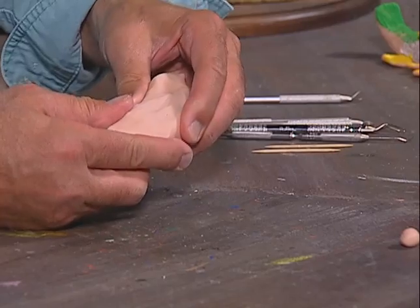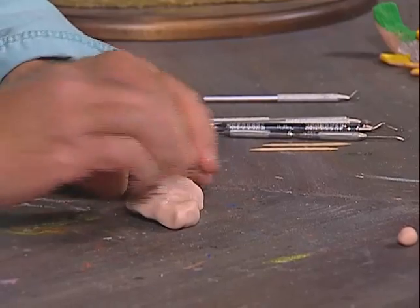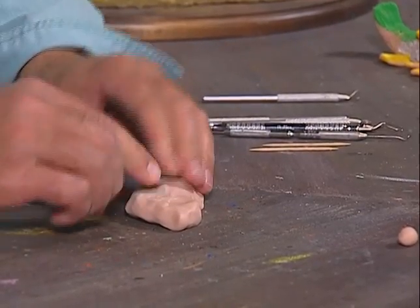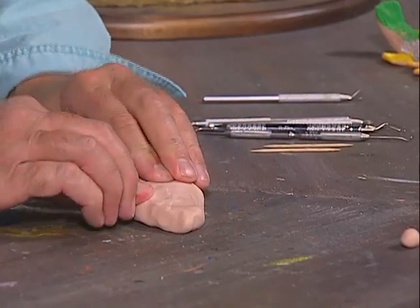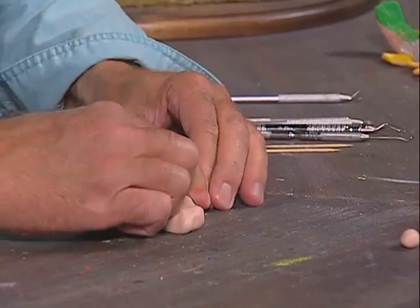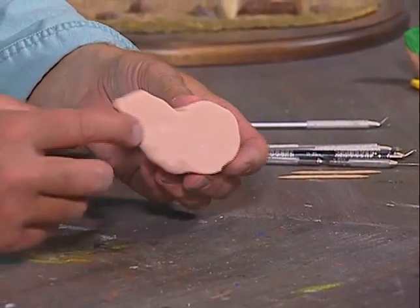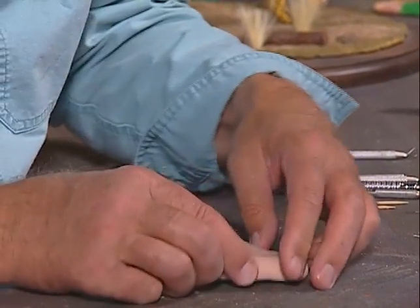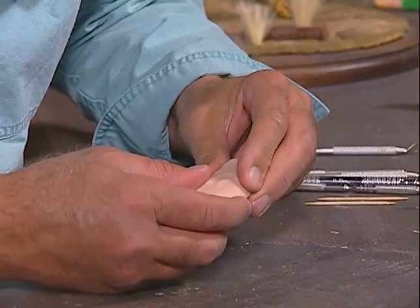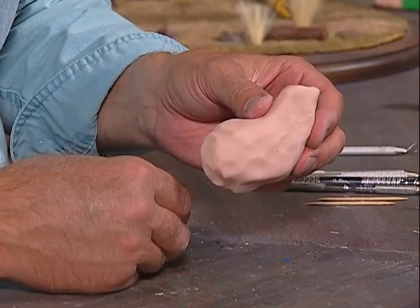This is the shoulder area. I'm going to put this down again so we can just get it to the way we want. See how I flattened that out on the bottom — it's nice and flat. We'll continue to work that and make the neck shape. We'll set this neck-and-shoulder piece aside for now; we're going to make the head next.